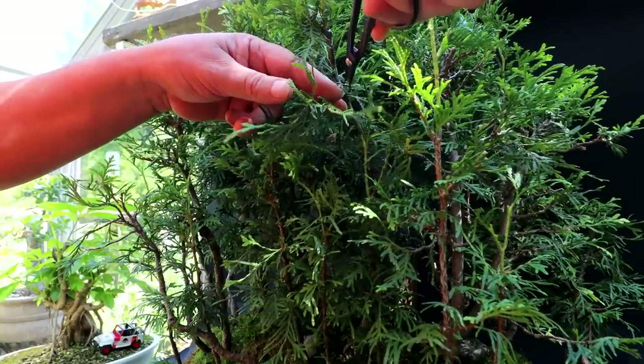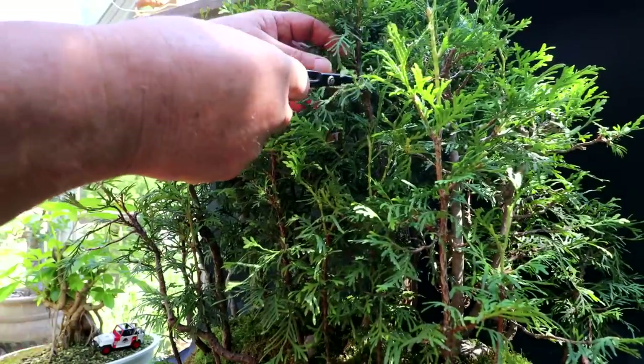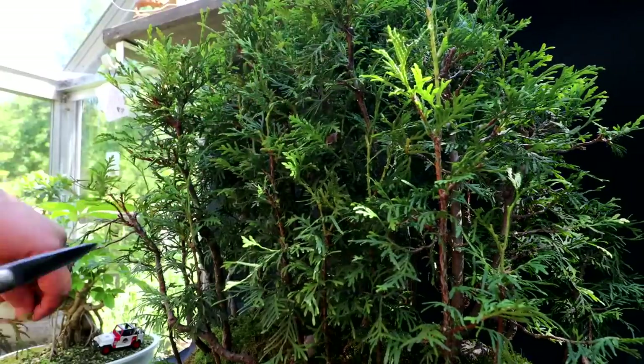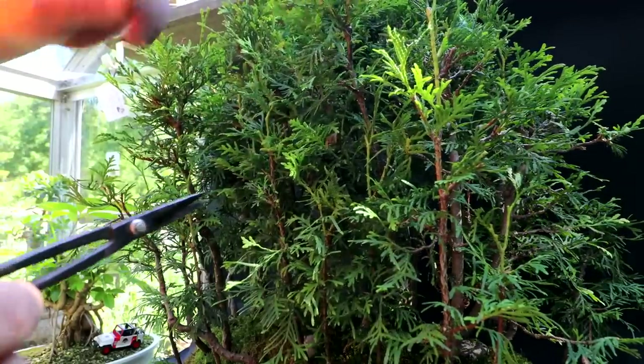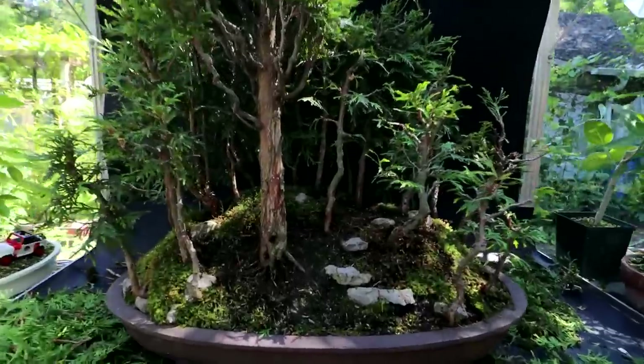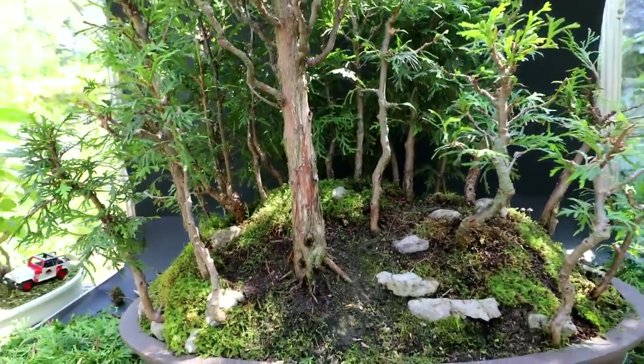Sometimes it means taking some branches back fairly hard, like this one — taking the whole end off. Some hard pruning. The forest is coming along nicely. I'm opening up the back of it there, and it's looking a lot better.